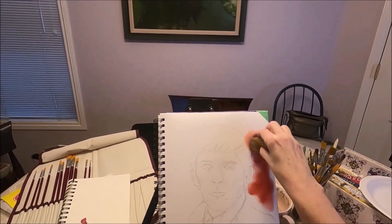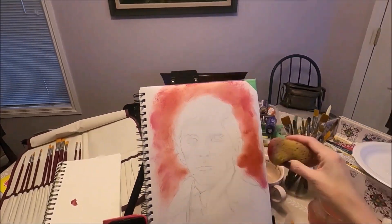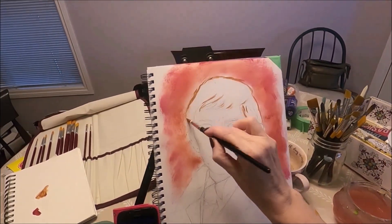I'm spraying lightly my watercolor paper because this is what I'm using, and I'm doing the background with a sponge. I find this is a quick and easy way to put some color on the background.